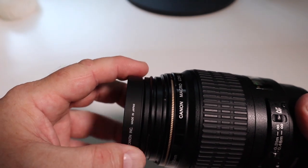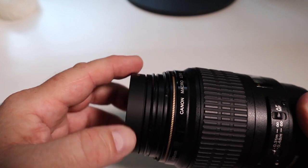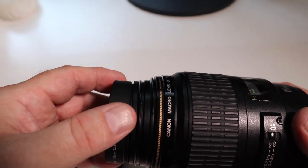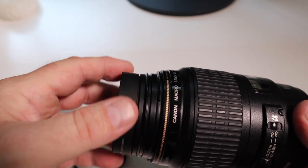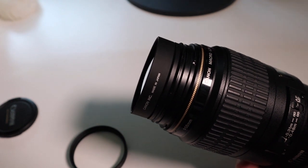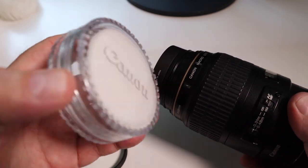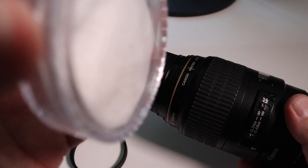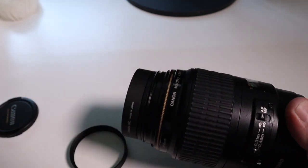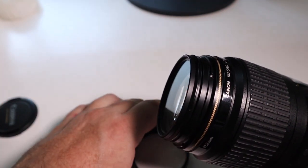it's as simple as that. It fits like a filter, it looks like a filter, but it's not a filter. They come in little plastic containers with a bit of material inside to stop them moving around. And basically that's all there is to attaching a close-up lens.